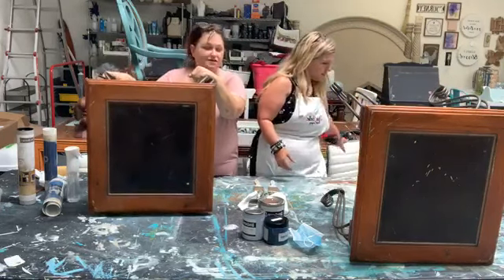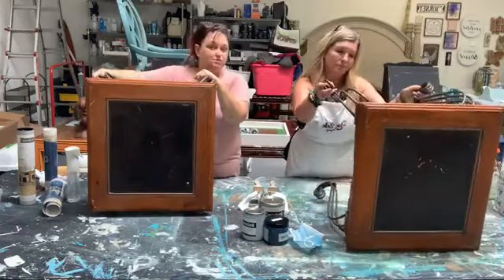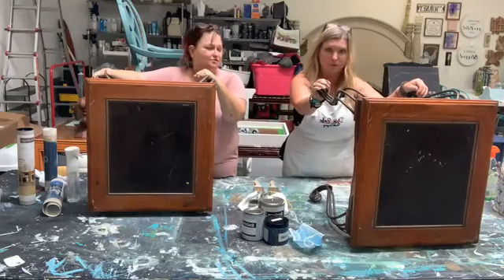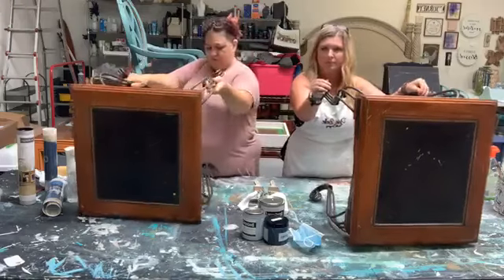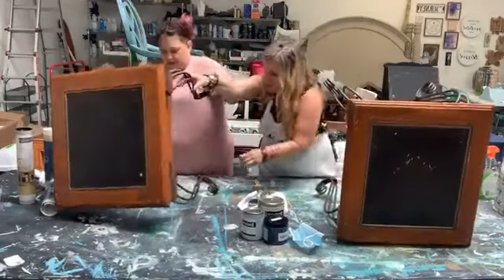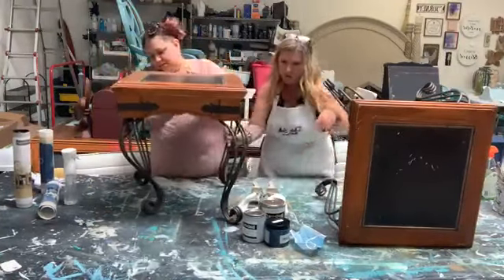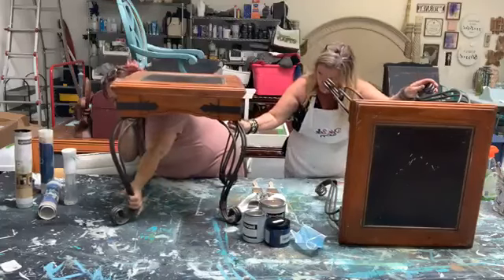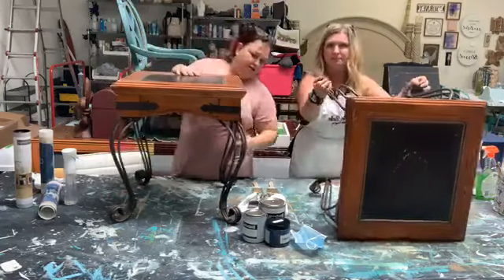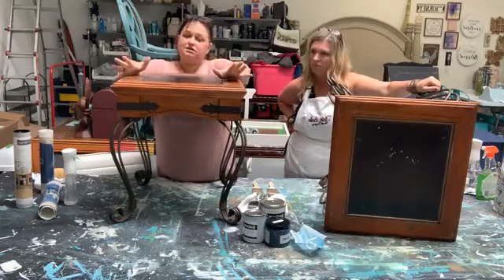I have these side tables that I've had in my staging inventory and nobody ever wants to pick them because they're dated. But super cool — like good bones, solid. I'm going to flip them up here so we can get an idea. That one's loose — it needs some new screws. Anyway, this is what they look like — a little bit dated.